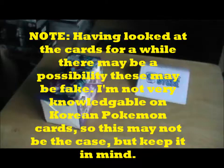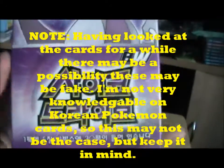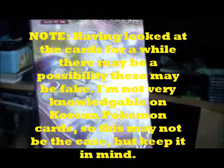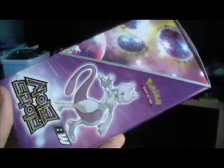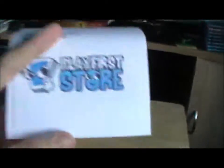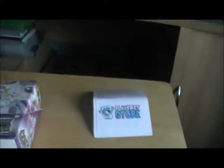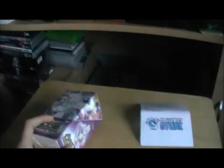Hello and welcome to an opening video of the Pokémon Psycho Drive cards. Please note this is Korean, so it's obviously not going to be in English. I bought it from Playfirst store on eBay — they have their own store as well. This box itself was £20.